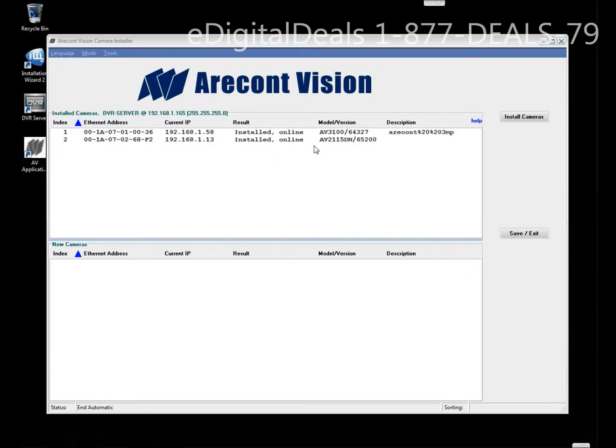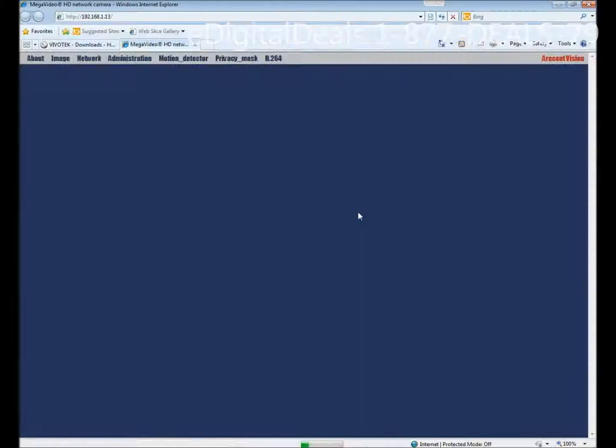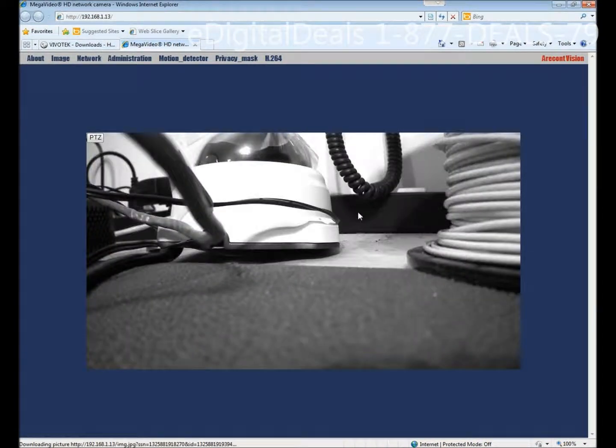In this case we want to do the AV2115DN, it's a 2 megapixel indoor day night camera. What you can do is double click on that camera and it will open an Internet Explorer browser window where you can configure the camera. This is the video from the camera.